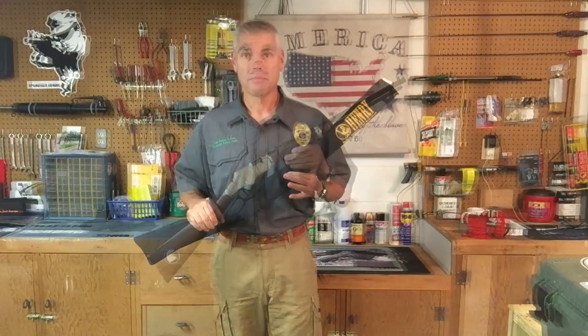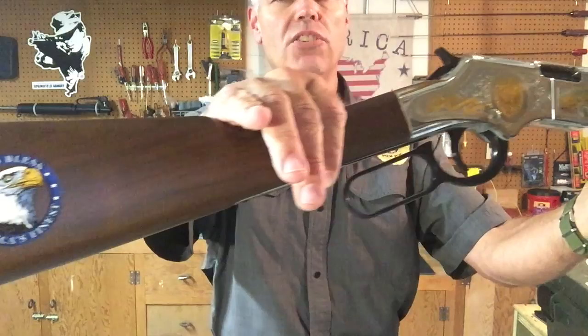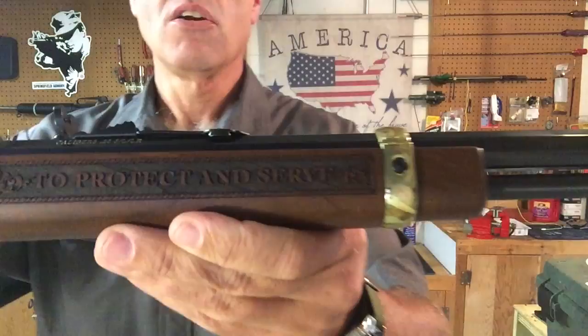And here we go, the rifle is now uncased. Folks, this rifle is so nice that I almost hate to touch it. Every detail is just absolutely exquisite, from the stock, to the metalwork, to the bluing. This is a beautiful rifle, and I'm not even sure that the video is going to capture this well enough for you to see exactly how nice it is.